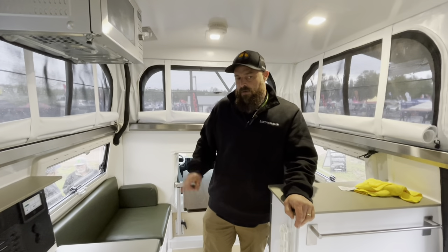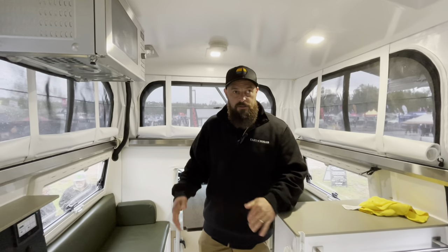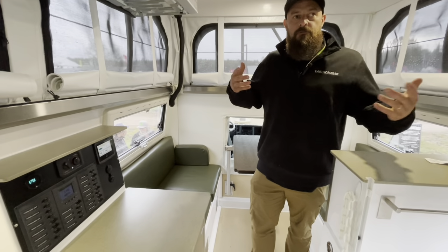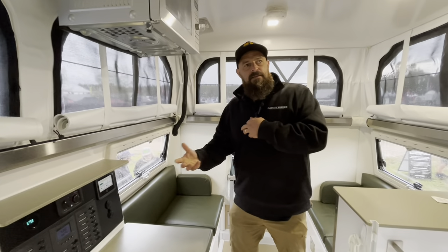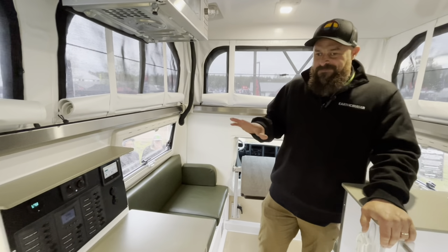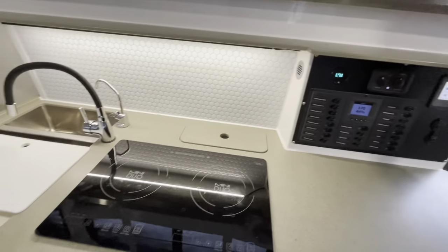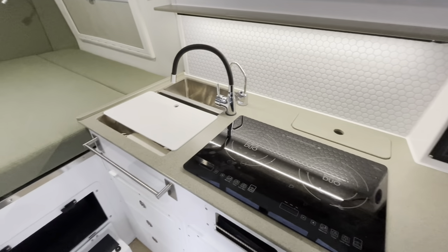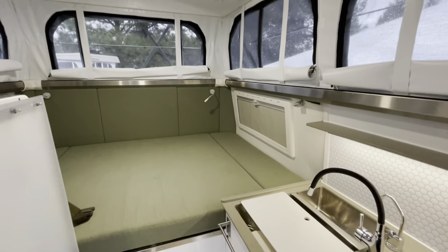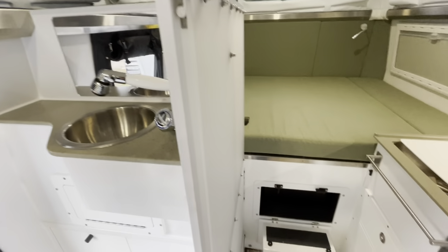The interior configuration doesn't change on the EXP — you can just change colors and things like that. We've figured out how to make it function very well without you having to move the bed to get to things. It's primarily all 12-volt components, single fuel source. We've got an electric cooktop, electric water heater, and we're running full Master Vault. New trucks run C-Zone config.